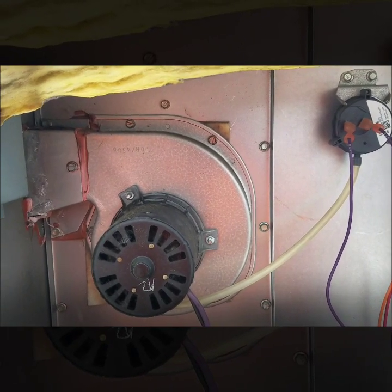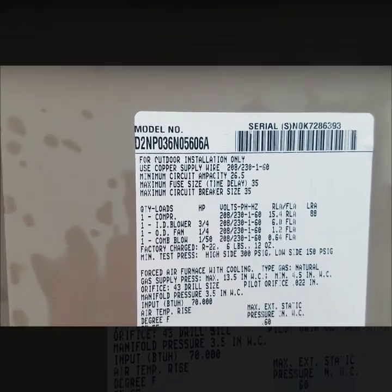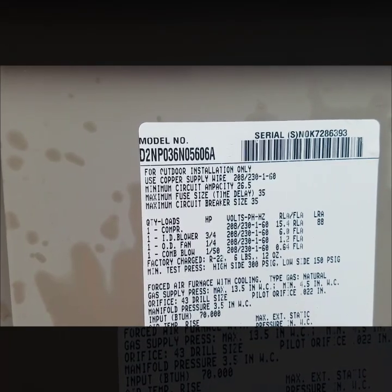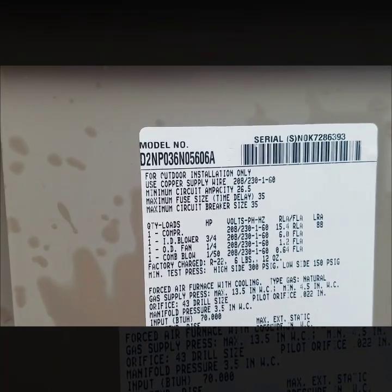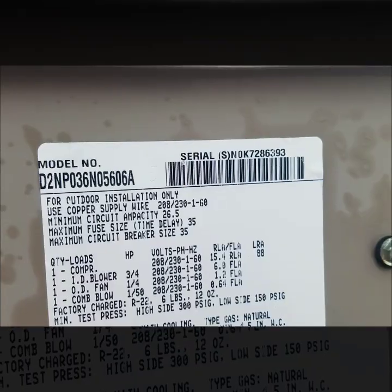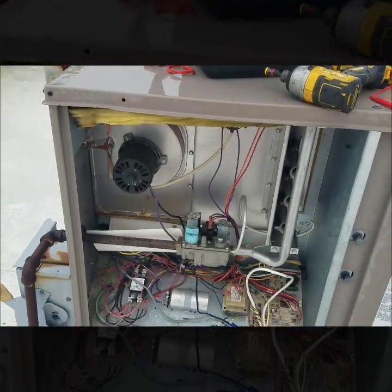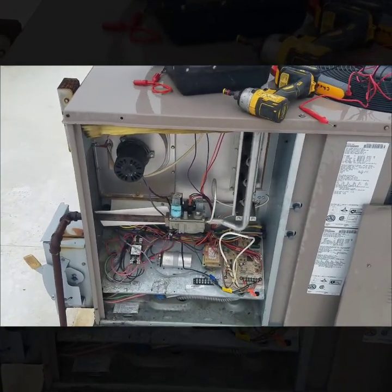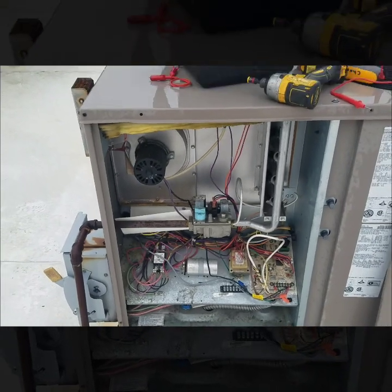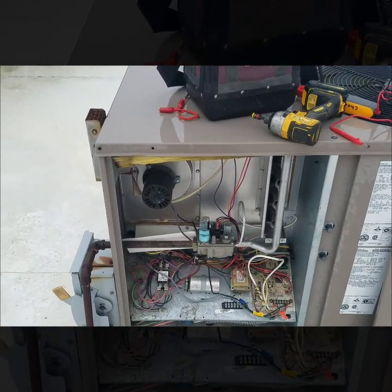That is what I'll be talking to the building owner about — trying to get that approved and get the parts ordered so I can take care of them. This is a York unit. The model number is D2NP036N05606A, serial is ASNOK7286393. I'm going to shut this off at the disconnect and put a tag on it stating what I found, so if any other technician comes out or if this takes a while to get approved, they'll know what's going on. On the next maintenance as well, someone will know and can rewrite it up if need be.